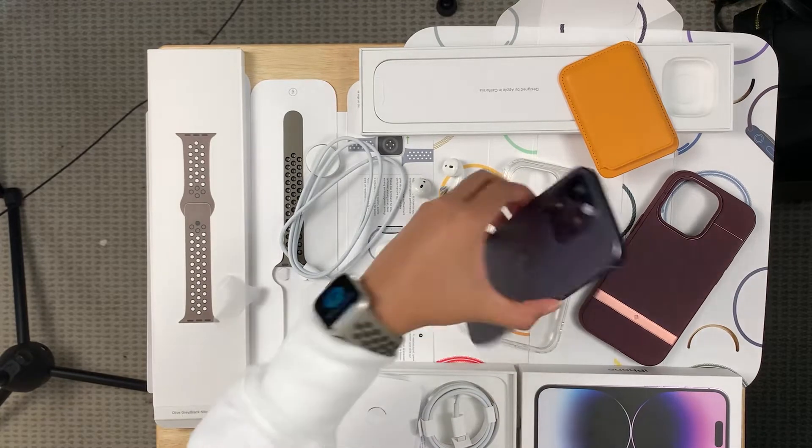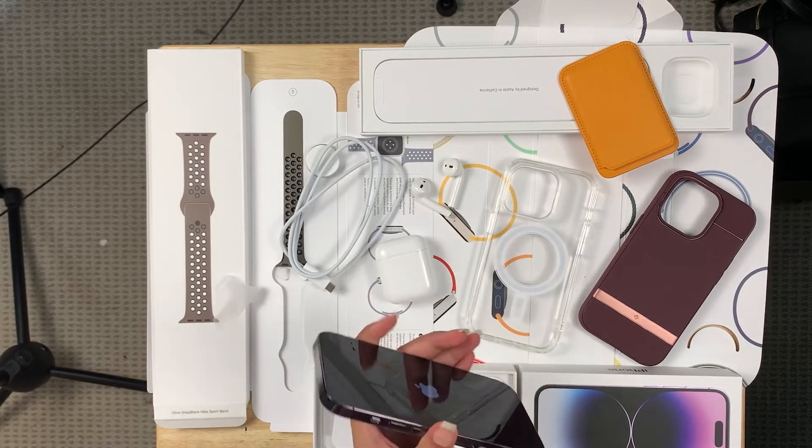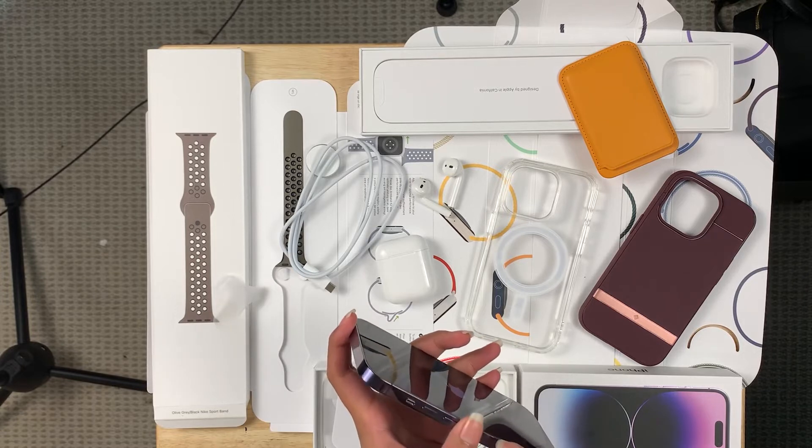Did you know that in China, there are not one but two physical SIM card slots in an iPhone?